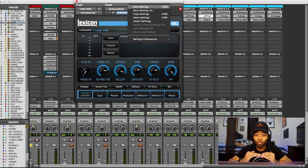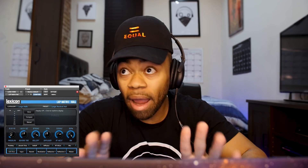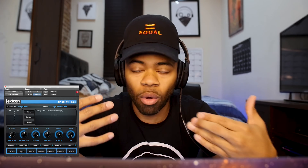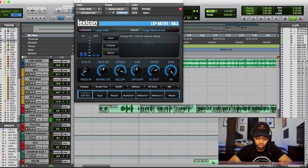Now I'm going to play you the same vocal with the reverb in time with the song. Listen closely: [plays vocal] — what a big difference. The vocal seems clear, it has space, but at the same time the reverb is cutting out at the right time. You can hear that the reverbs are literally dissipating on the beats. It is one of the most underrated techniques that a lot of people do not do in their mixes.